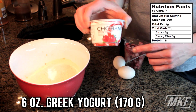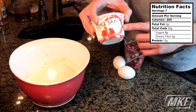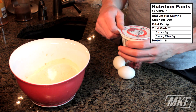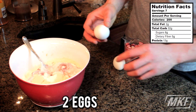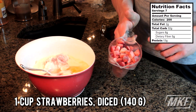Next we'll add in six ounces of Greek yogurt. This is six ounces — the containers that you will buy at the store — and I bought strawberry just because it goes good with the strawberry and banana flavor that we're going for. That goes right into the bowl. And then we'll add in two whole eggs and finally one cup of diced strawberries.